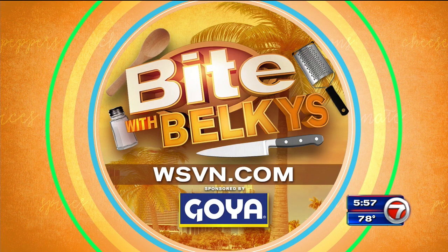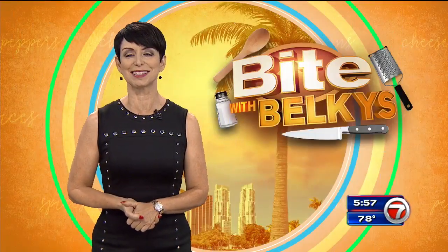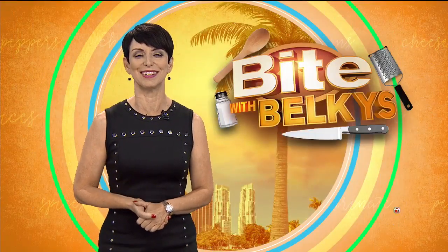If you want the recipe or you want to check out the Bite blog, log on to WSBN.com. Click on Entertainment and then click on Bite. That looks pretty tasty. I'm Belkis Nere. Buon appetito.